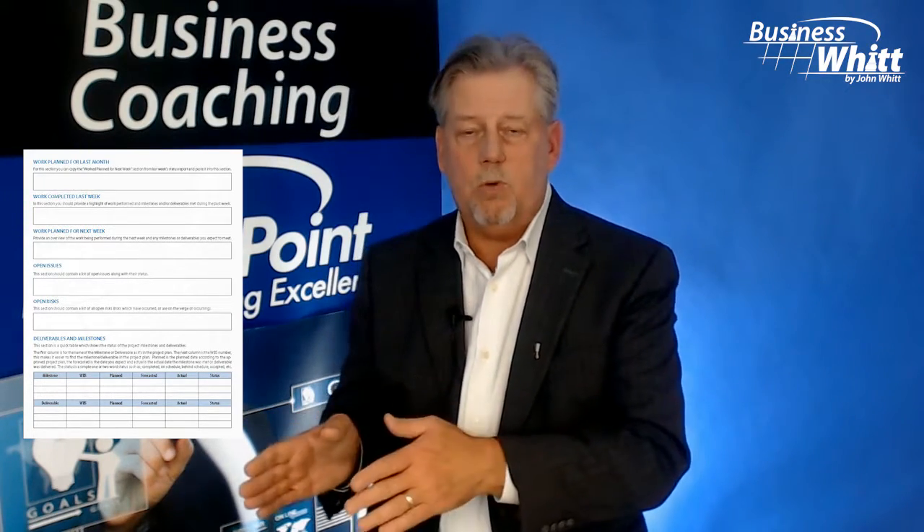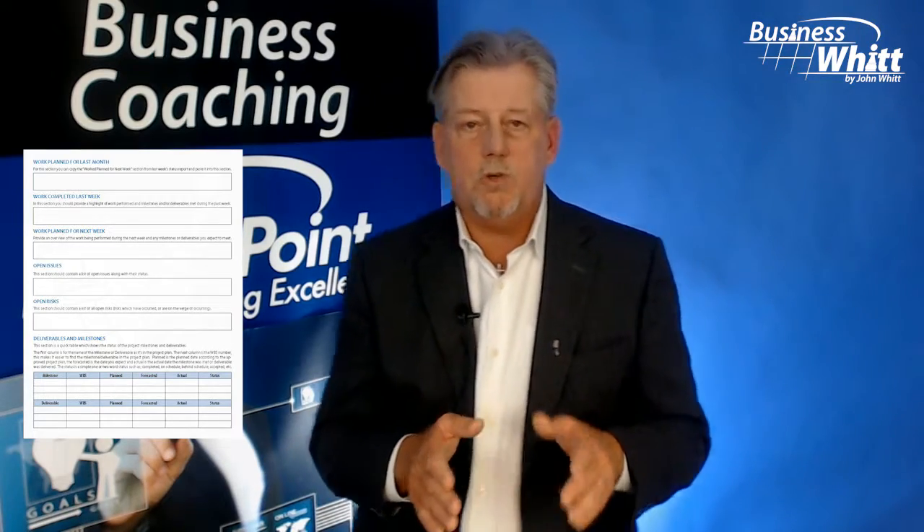The first paragraph is all about a simple summary of the project status. Then we identify the work that was planned for last week and the work that was actually completed last week. When we look at next week's planned work, we're gonna take a look at open issues or risks and ultimately the dates and completion for any particular deliverables or milestones.